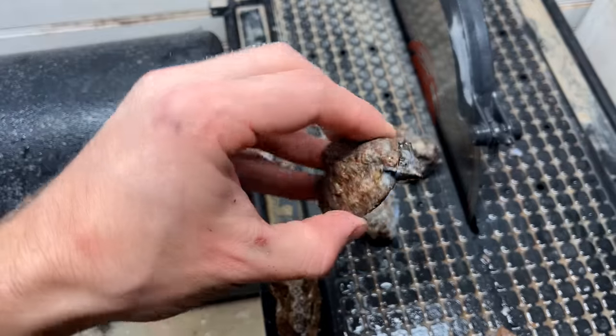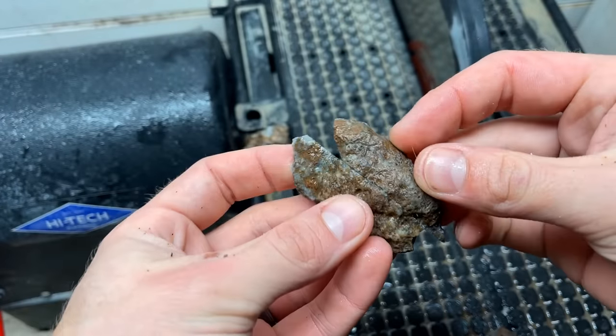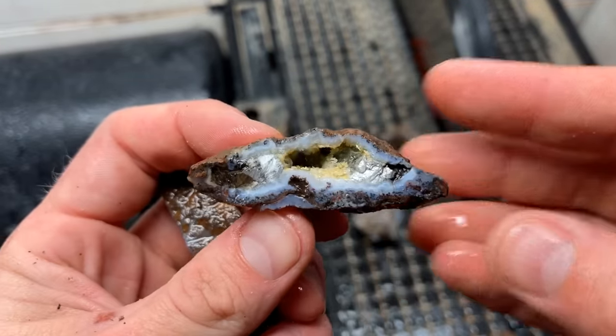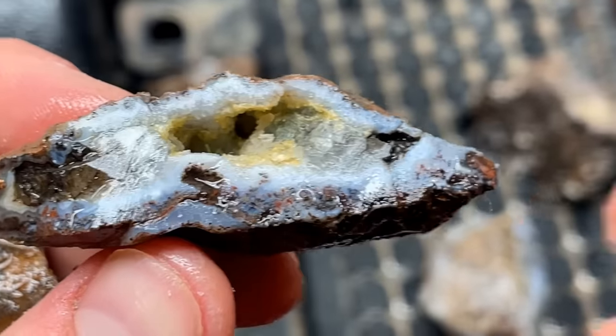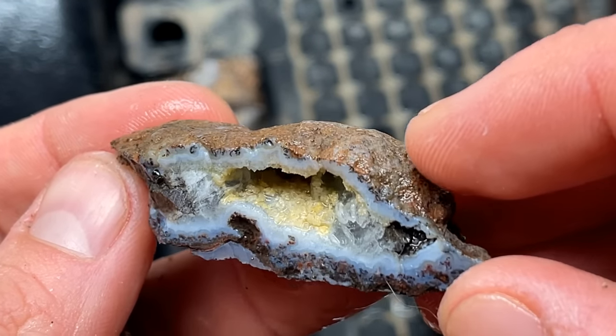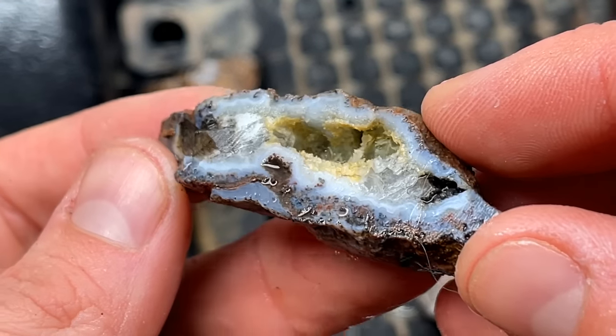That last one fractured as I started cutting it. Oh — it's a geode! I didn't expect that — that's so cool. There's a lot of calcite in there as well. Good golly, that is sweet.